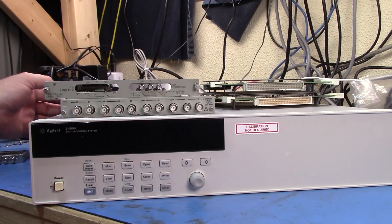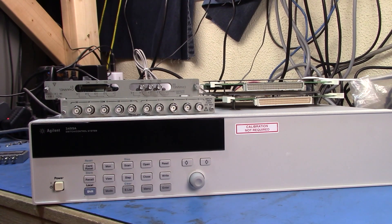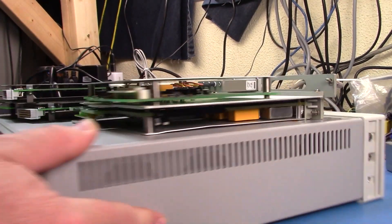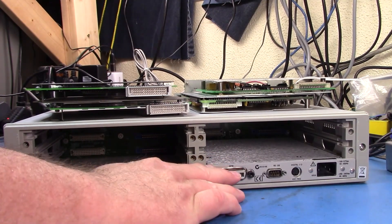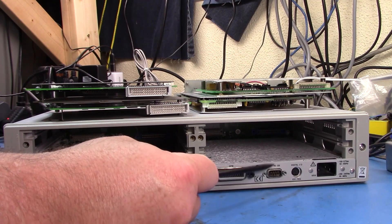Let's flip the unit round and take a look at the back of it. Here you can see the back of the unit. The system controller is basically slot zero - it's the first controller and it has its own digital IO capability, GPIB, and serial.